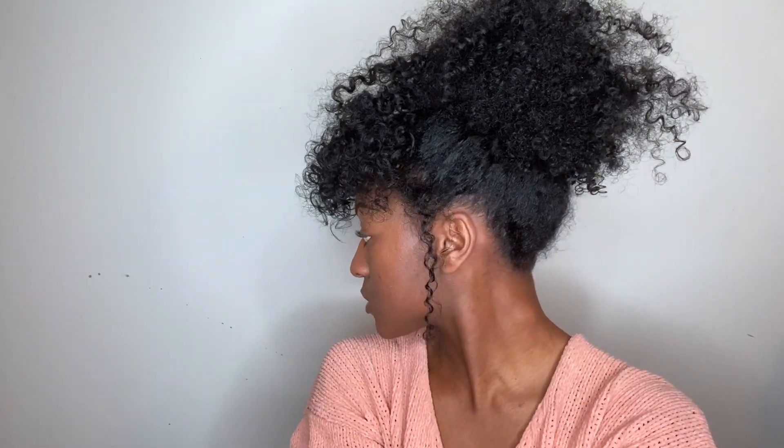That's it for this hairstyle. I hope you enjoyed watching me do my little messy, cute, but put-together, fun updo hairstyle. This is so cute to wear for Valentine's Day as well, you know that's coming up. Even if you don't have a Valentine's Day honey, rock it. Subscribe, like, comment, and turn that post notification bell on so you know when I upload. Stay blessed and stay sweet!